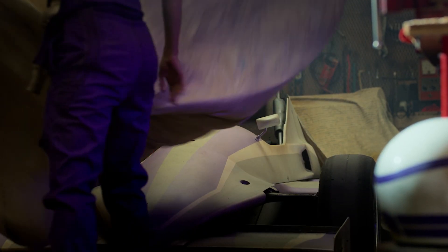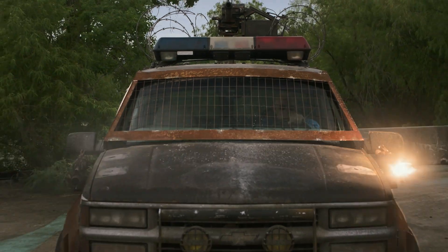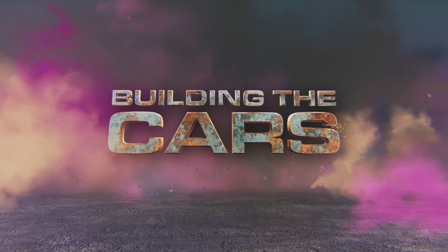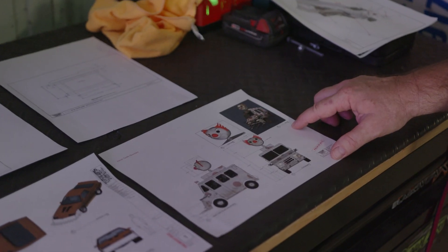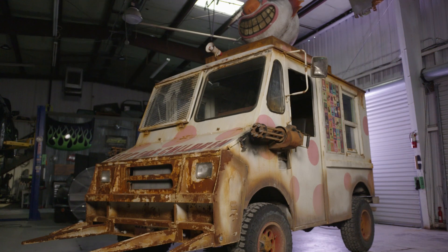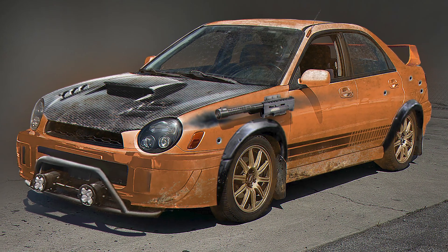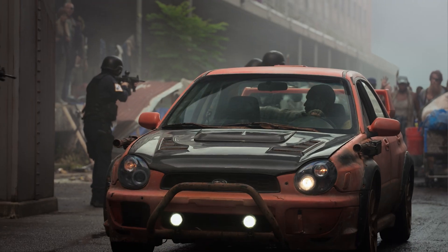Whenever you talk about doing Twisted Metal, everyone's excited about seeing the vehicles. To take a vehicle from its concept to reality, the first thing that we have to do is read the scripts, and we tease out of the scripts the things that help build the character. Because in Twisted Metal, the cars are every bit as much of the character as the people, the actors.